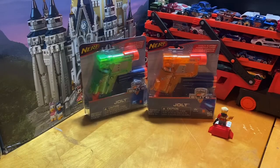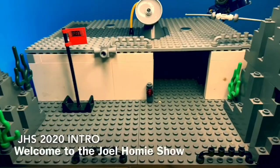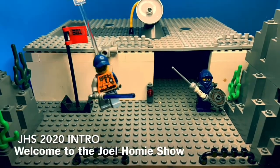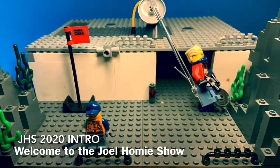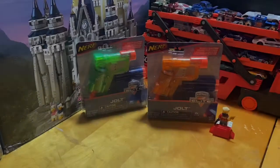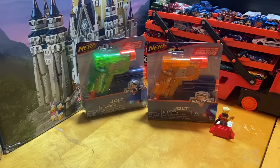Hello everybody, welcome to the drama show. I'm Joel Homie, your host for today's video where I review the Nerf Jolt in Sonic Green and Sonic Orange. This video will follow the same guidelines as my recent review videos, starting with a box overview, unboxing, instruction overview, item overview, and since these are Nerf guns, a quick firing demo and FPS rating talk-over.